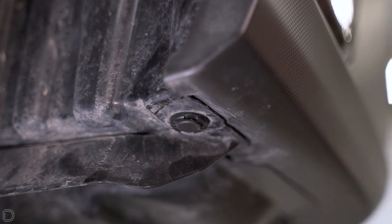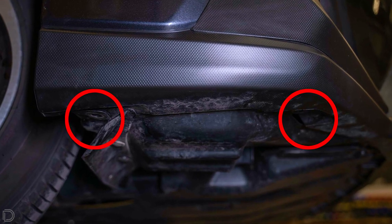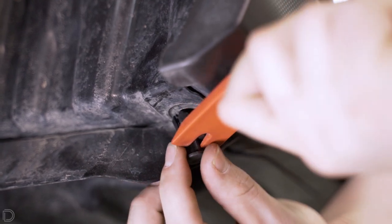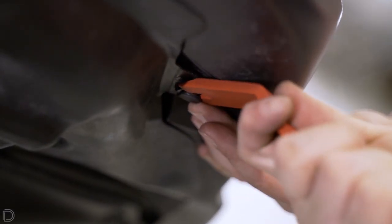For the next part of our installation, we're going to go to the bottom of the bumper and take out the push clip in order to pull out the bottom of the bumper. After the first push clip is removed from the bottom of the bumper, there's going to be a second one located more towards the front.